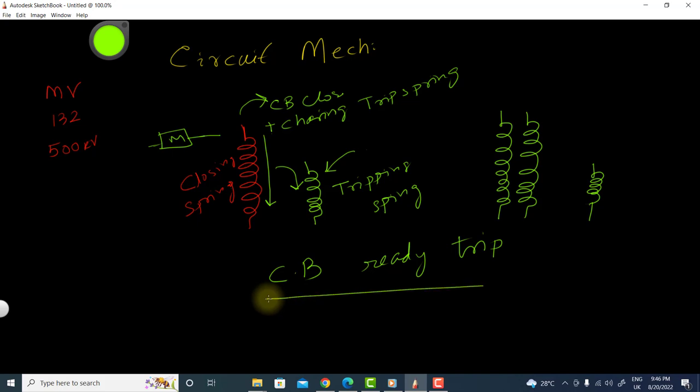This is called 'ready to trip.' We design the mechanical circuit so that the closing spring is charged, and when it is discharged it closes the circuit breaker while also charging the tripping spring.